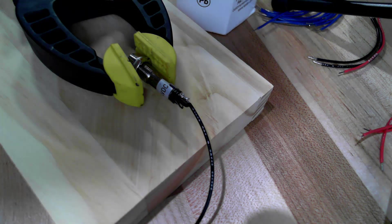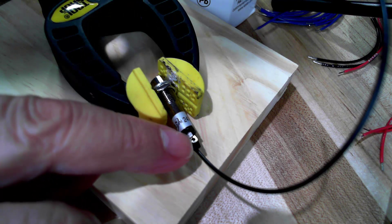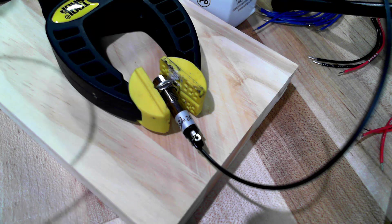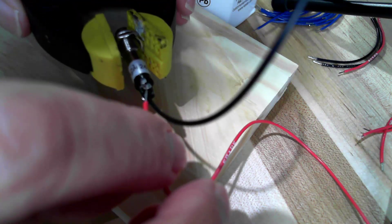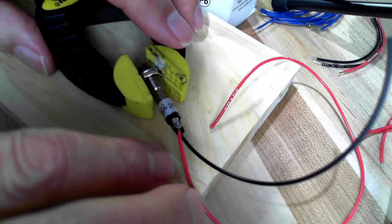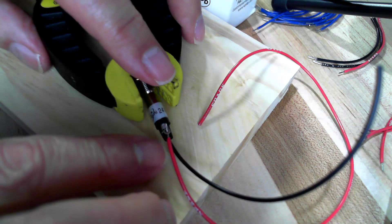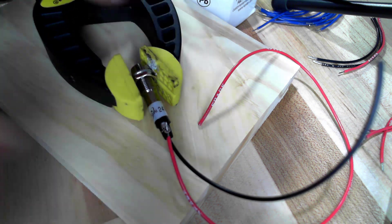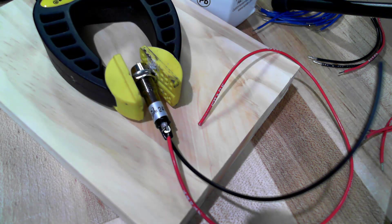That's the negative side done. Now I'm going to flip it around and rotate it to a better position so the eyelet is on the upside, and I'm going to slide in the stripped end of a red conductor. You don't want to make too big of a connection on either one because they have to slip in the hole.